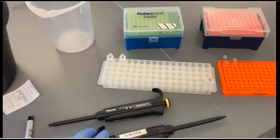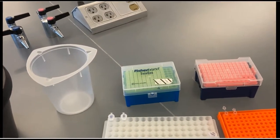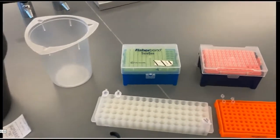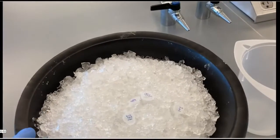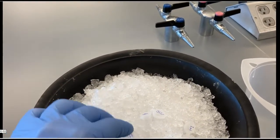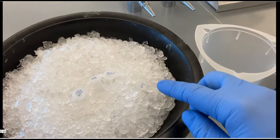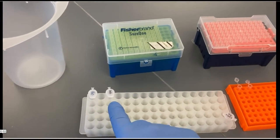We have two different micropipetters with two different volumes along with the corresponding tips. We also have several tubes of reagents for the PCR reaction. On ice we have the primers 27F, 907R, and 1522R as well as the TAC. And then at room temperature we have the water and the DNA.